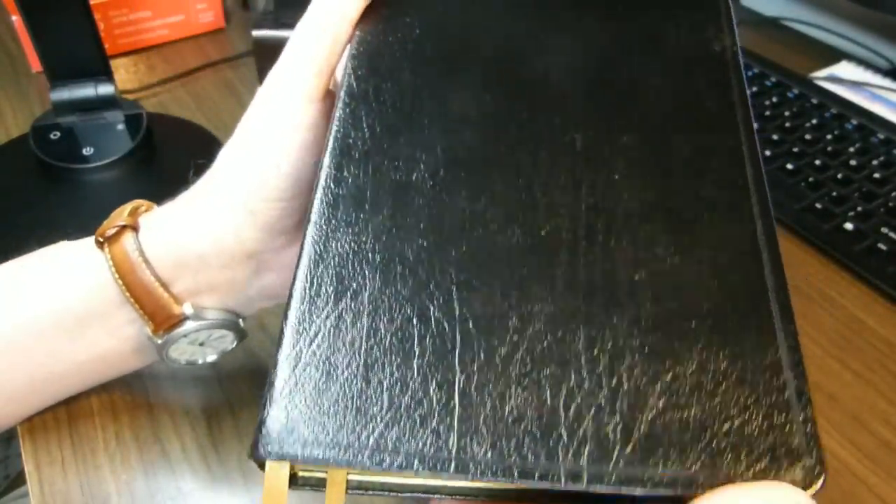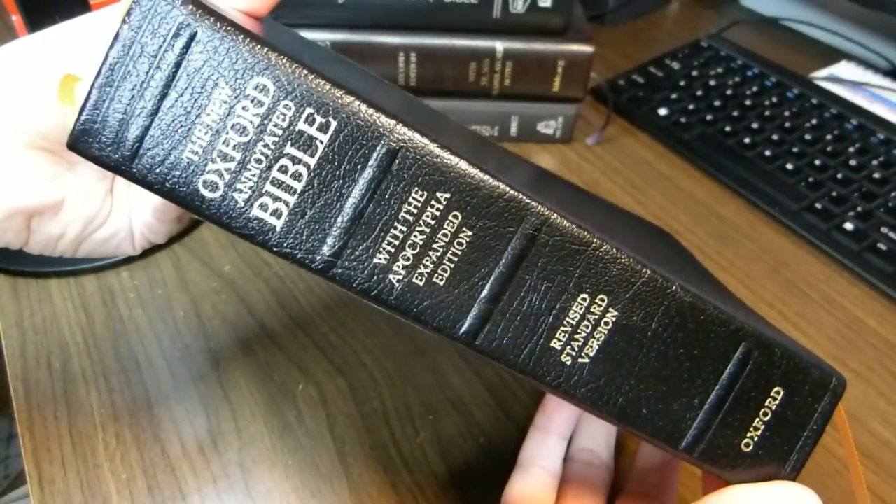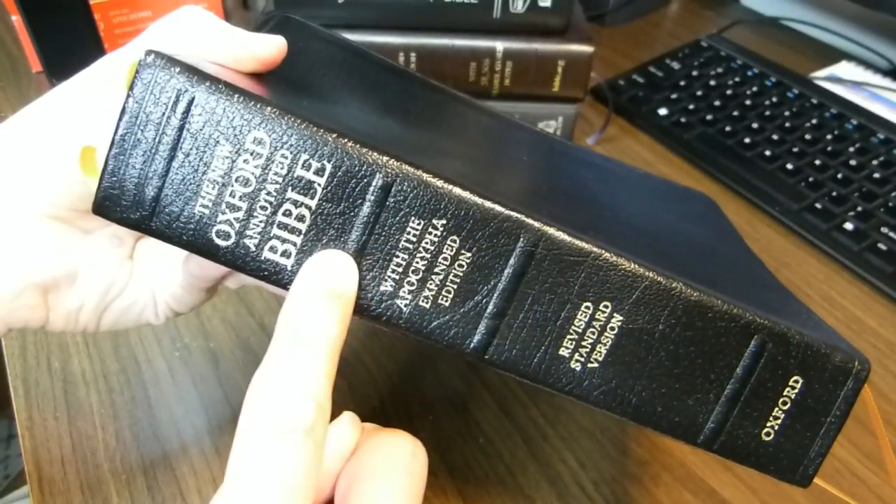I'll show you the leather grain again, and the spine. Both the old one and the new one have these slightly raised hubs — there are four of them.